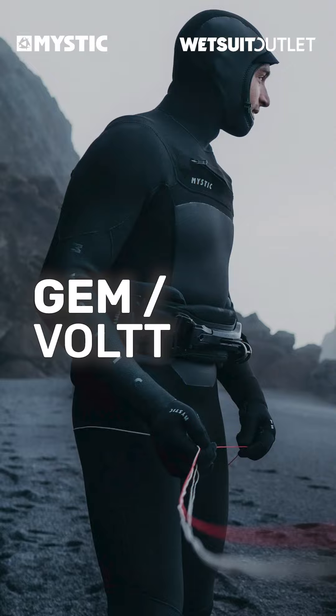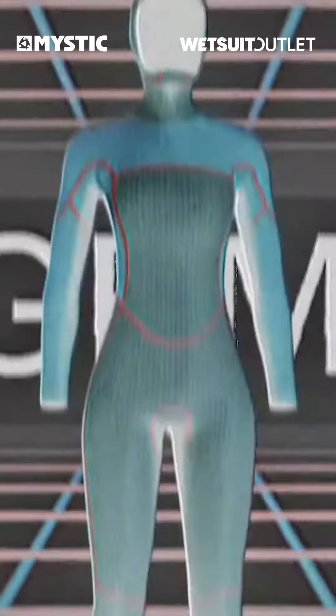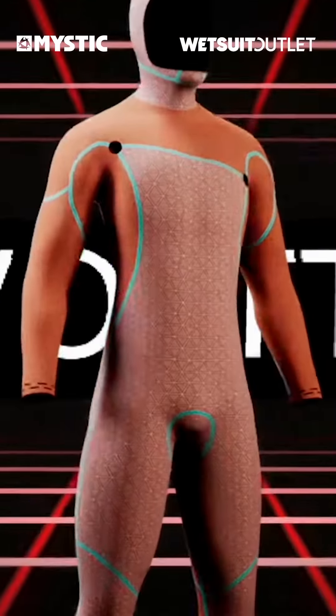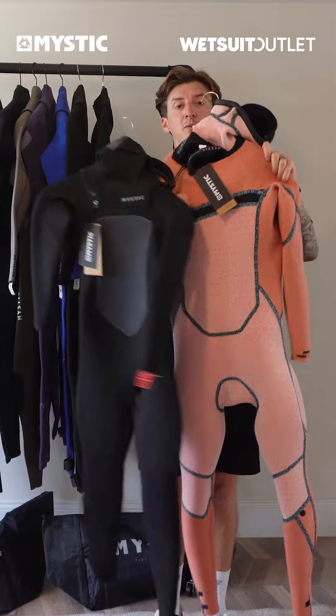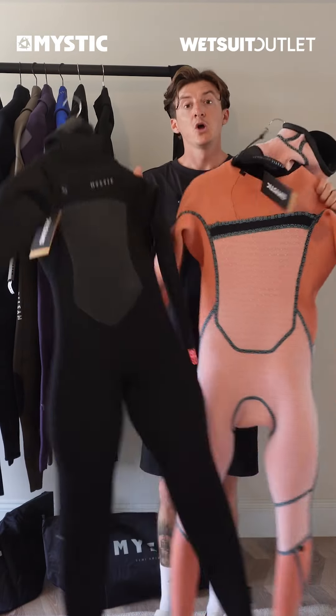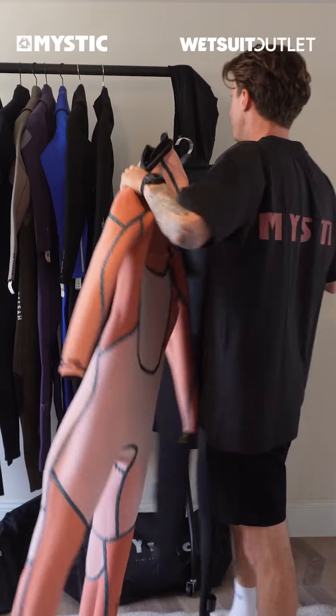Moving on from the Jade and the Majestic, we're going to look at the Gem and the Vault — the deep winter suits from Mystic, as I would call them. They come in a 6mil and a 5mil integrated hood version of the wetsuit.